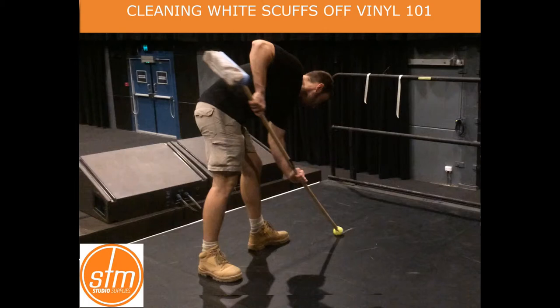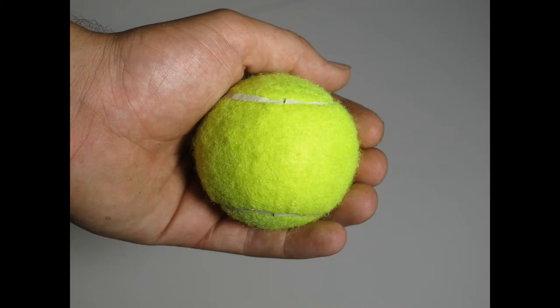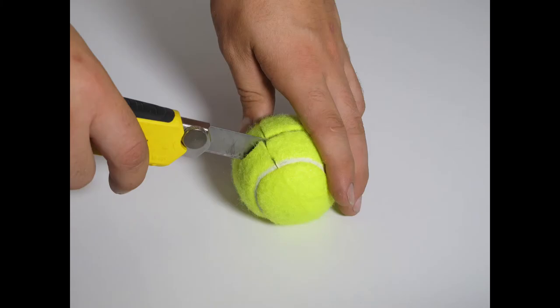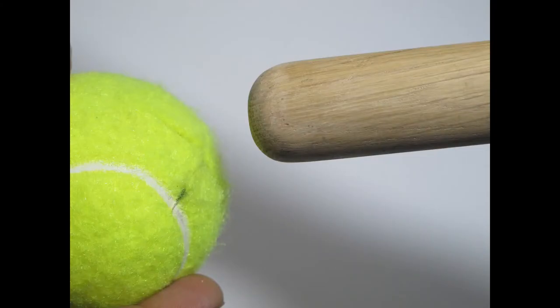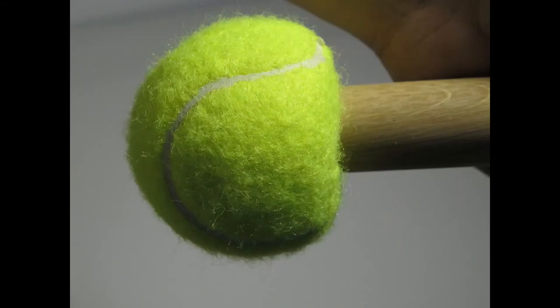Here's a really simple tip for getting rid of some of those offending marks on your dance floor. Essentially it's a tennis ball — cut across into it carefully, insert a stick such as a broomstick, and you've effectively created a giant eraser.